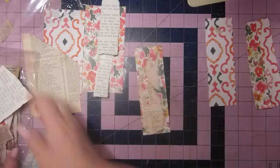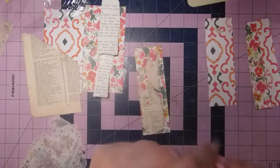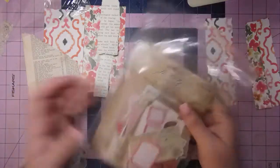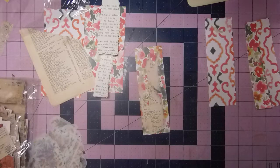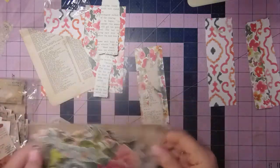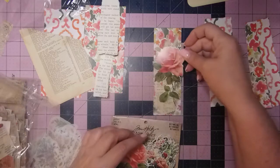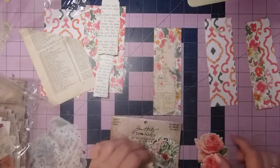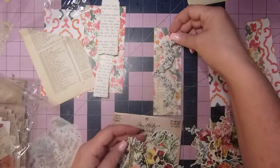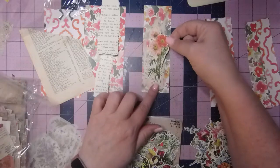Maybe I'll look in the Tim Holtz one here and see what I've got. This has pretty much everything in it. This is the Ideology Keepsakes. I think I've got the flower one. This one's called Botanical and I might be able to find something tall in here. These are so pretty and I don't want it to overwhelm — I want you still to be able to see behind. There's some fun stuff in here. Look how pretty that is. Normally you'd use it across the top, but there's some that goes nicely with that.